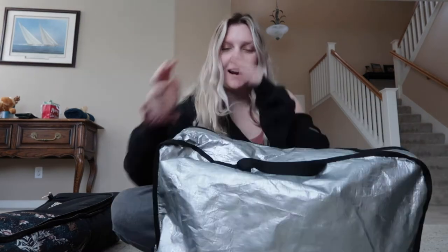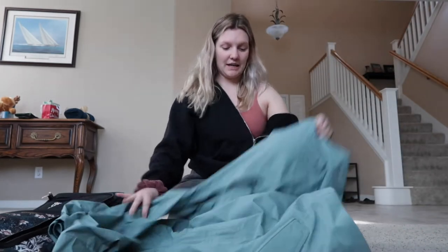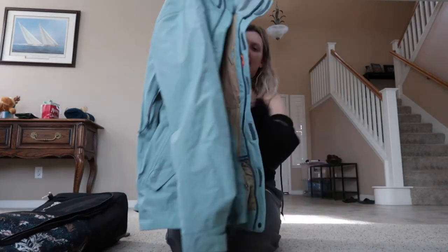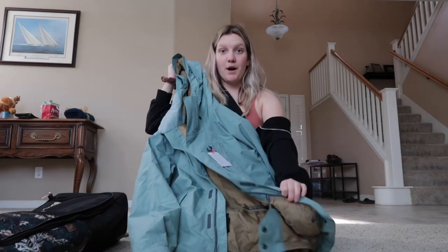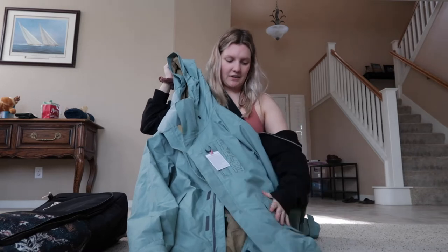For my clothes, I was immediately drawn to this jacket. First thing I saw and I was like I'm just going to get it — and I did. It is a Burton jacket, super nice. It's got a hoodie and a bunch of pockets. I just love it.